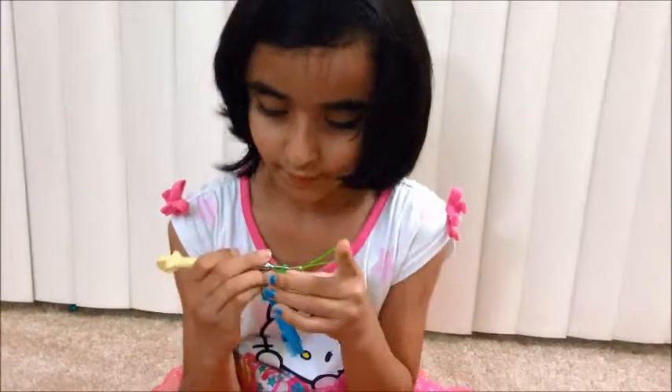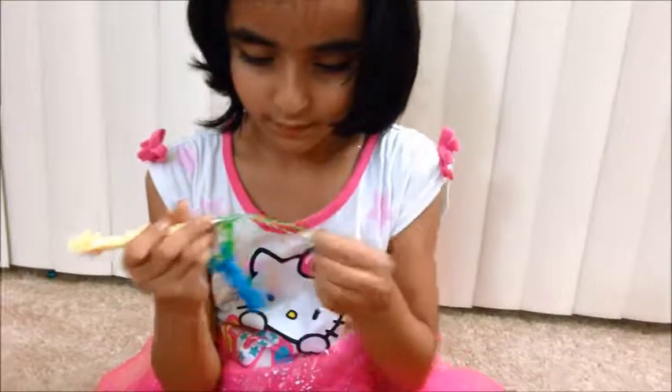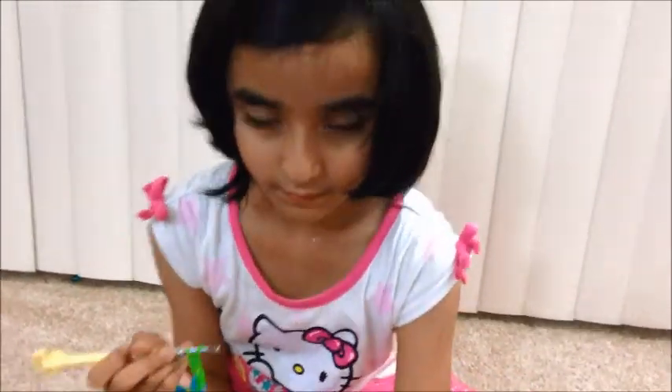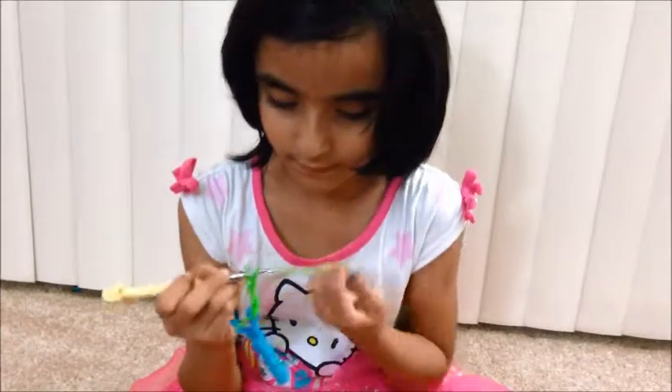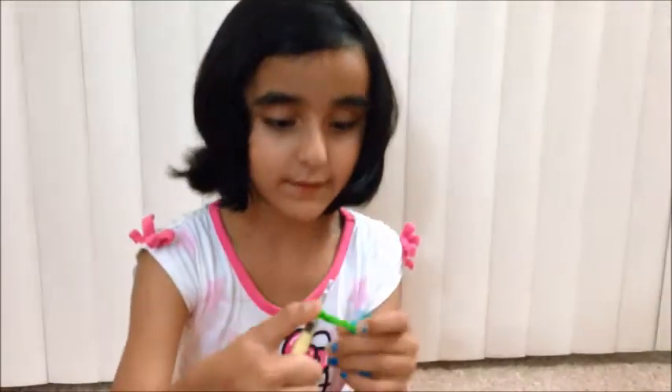Take another rubber band, pull through, stick it back on. Take another rubber band, pull through, stick it back on. Take another rubber band, pull it through, stick it back on. Take another rubber band, pull it through, stick it back on. I finished my toe size.